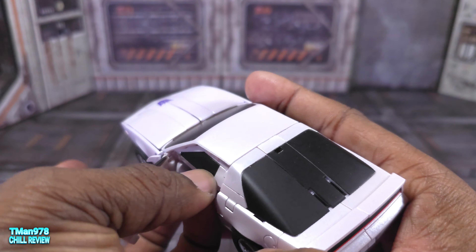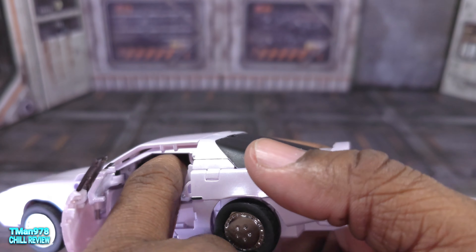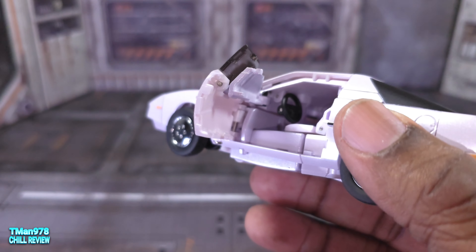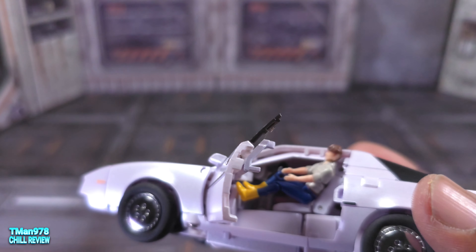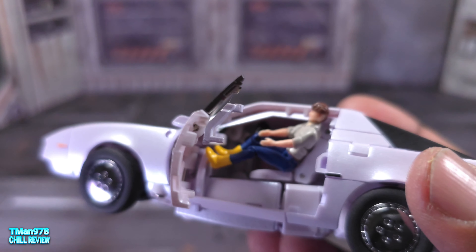If you do that — oh no. Here we are, we have seat detail. There we are — I didn't realize this got pushed down when I was doing this. There we go: seat detail, a steering wheel. You can't see out the windshield, but at least they did it — going above and beyond. I tried to get Spike in there — this is Spike that comes with Masterpiece Bumblebee. He can't fit in there; his head has to come off in order for him to fit, which is unfortunate.